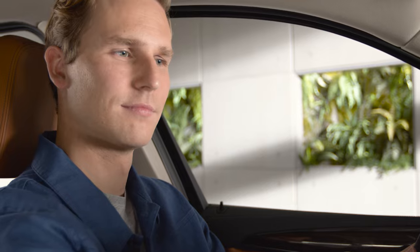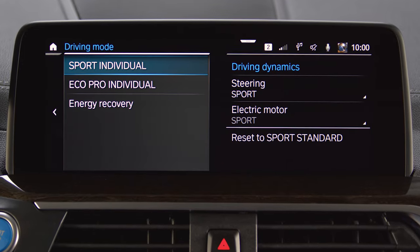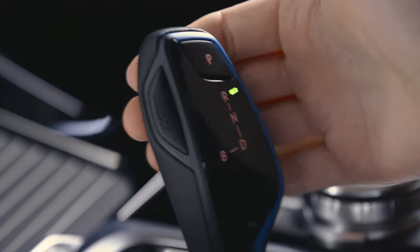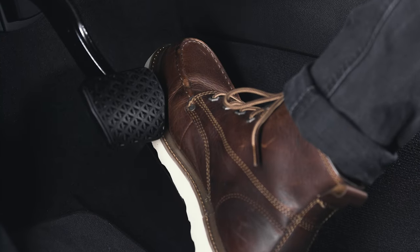When going to Car, Settings, Driving Mode, Energy Recovery, you can select different recuperation levels for when driving in D — with a high, medium, or low braking effect through energy recovery when lifting off the accelerator.